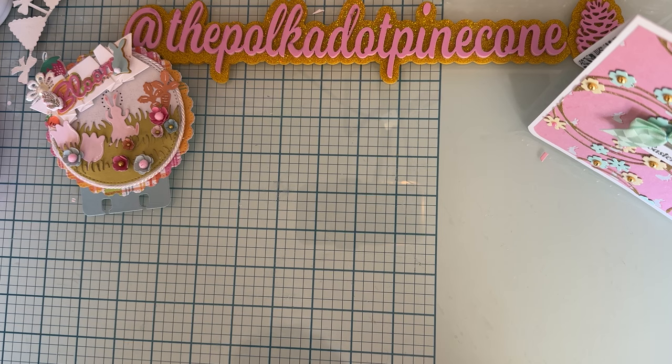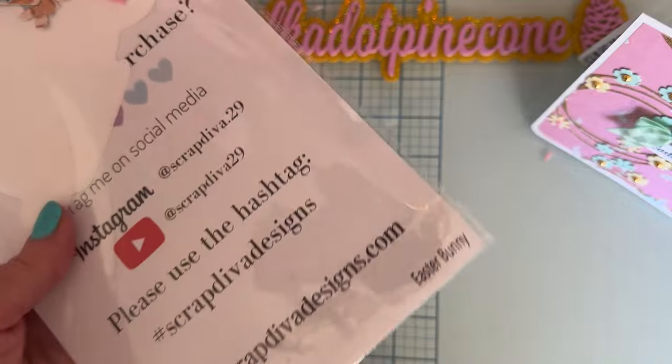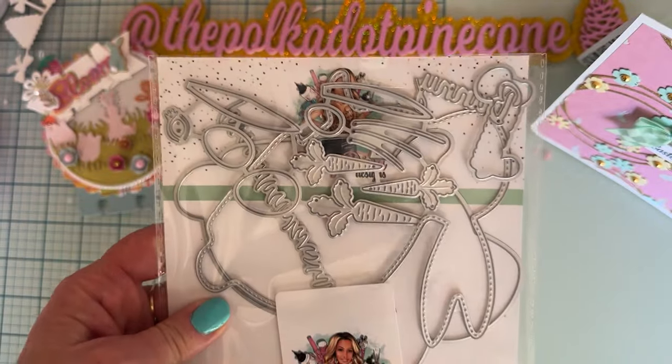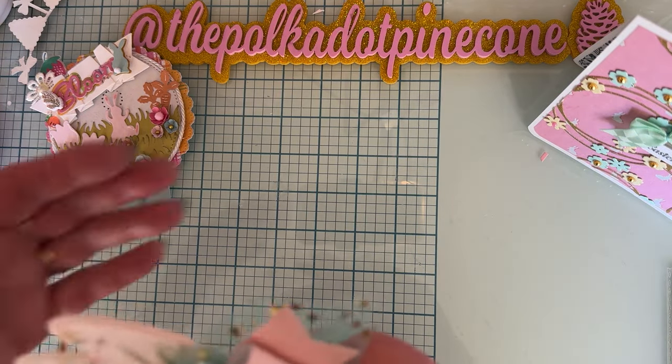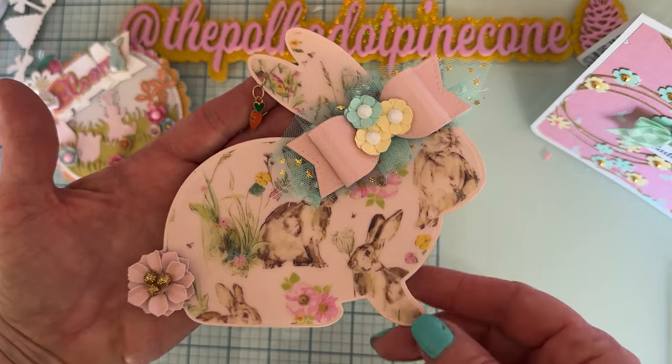And lastly, I wanted to share using the Easter Bunny die for another project. With this one I actually used the bunny, and look how cute it came out!